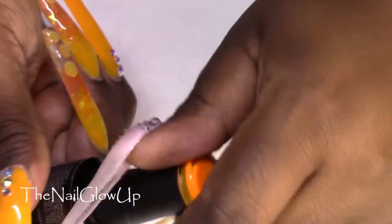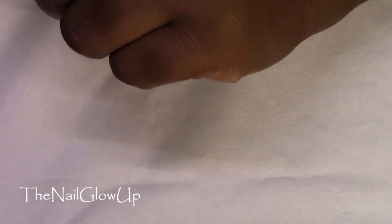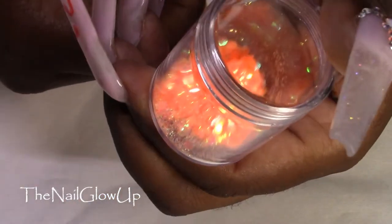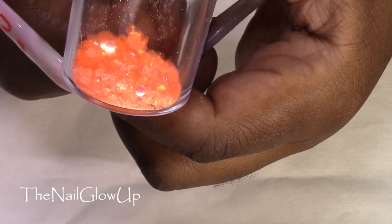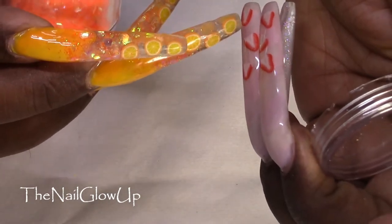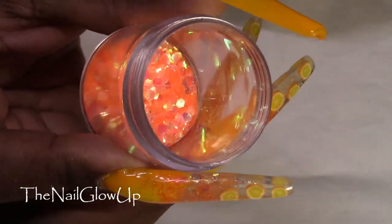I'll probably use it more because I'm trying to branch out into using colors that I don't normally wear, and it's a lovely bright color. For the glitter, this is a mix that I made myself — it just consists of some neon orange glitters, mostly hexagon shapes, and then there is some fine iridescent orange glitter in there as well. I was just playing with glitter one day because I wanted to do some orange nails, and this is what I came up with.